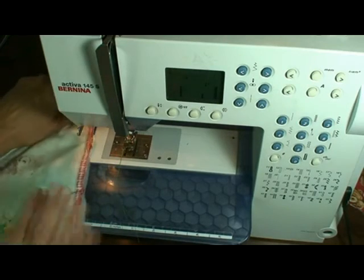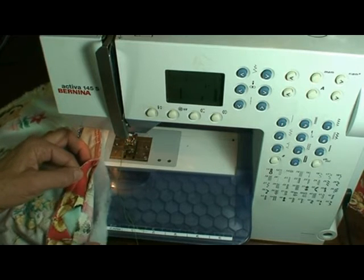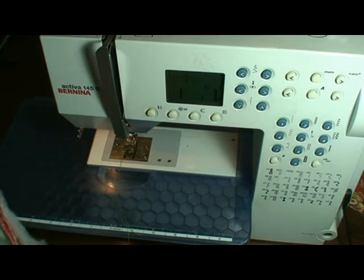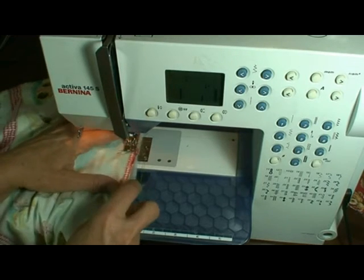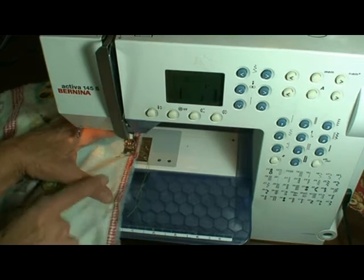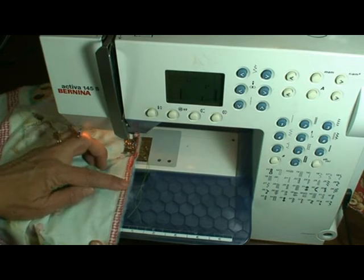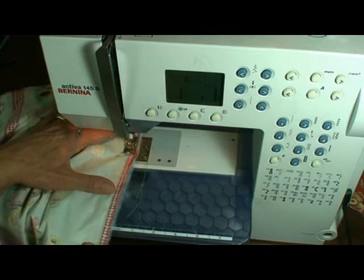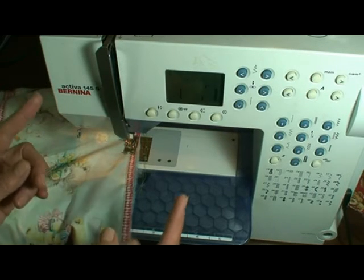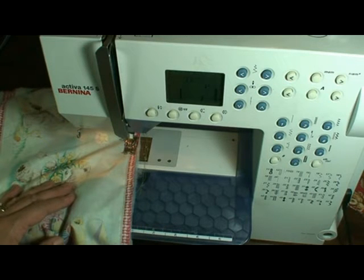Now what I've done is I've layered my quilt that has the prairie points sewn on to backing and batting. I make sure they're exactly the right size, and I pin it so it's laying nice and straight. I like to sew on the side that has the prairie points just so I can see where they're stitched — I want to make sure I don't stitch on the other side of that line. I'm going to sew these three layers together all the way around, leaving about five or six inches open so that I can turn the whole quilt through that opening.